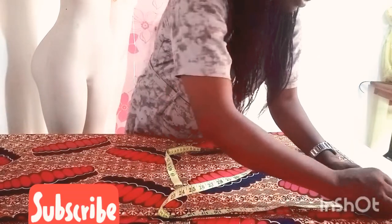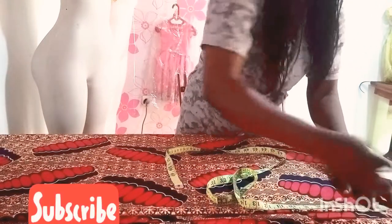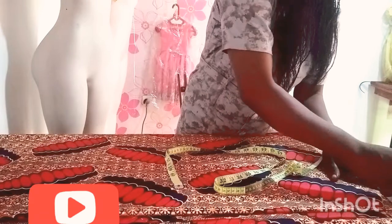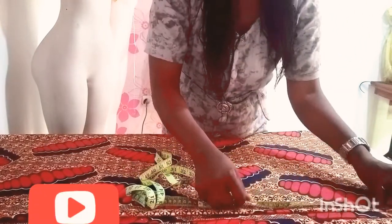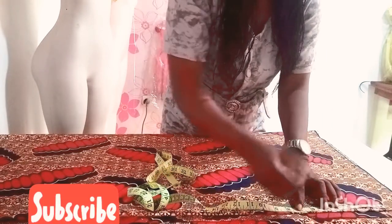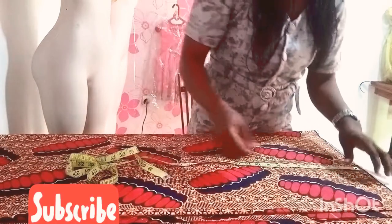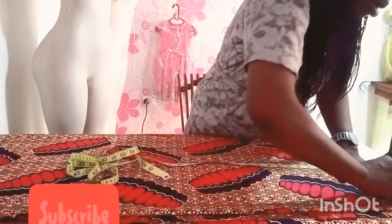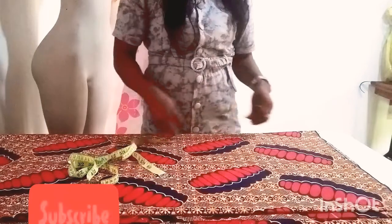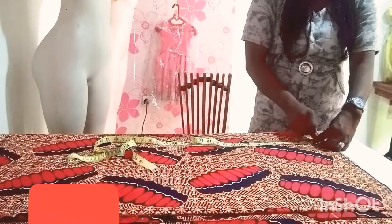For my neckline, I will be making use of three inches for the depth and three inches for the width, and I curve it — so three inches round. For the slits, because I wanted to have a slit at the front, from the shoulder to the slit point I use seven inches. After I minus the three inches for my neck depth it will leave four inches for the slits at the front neck.